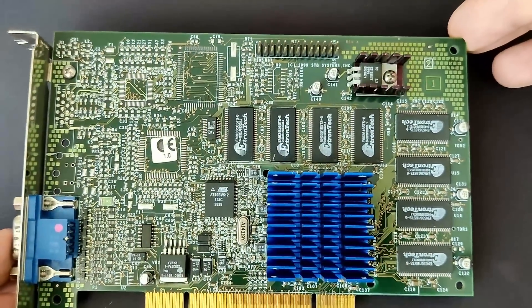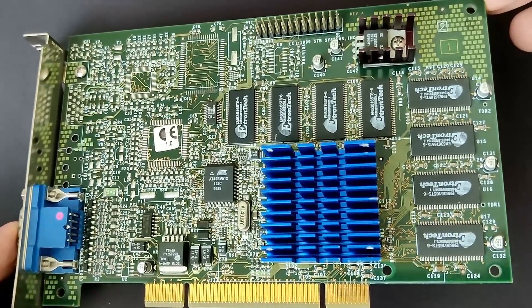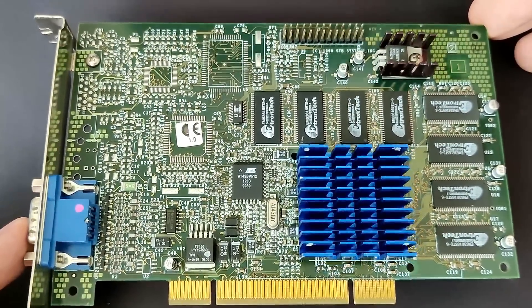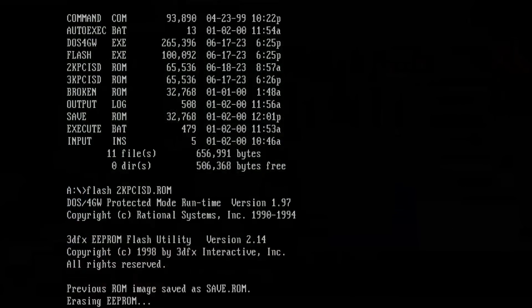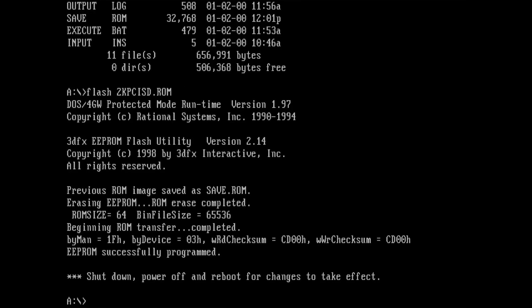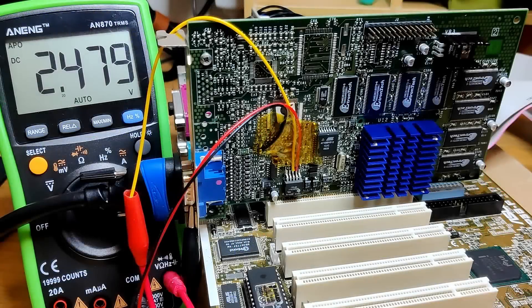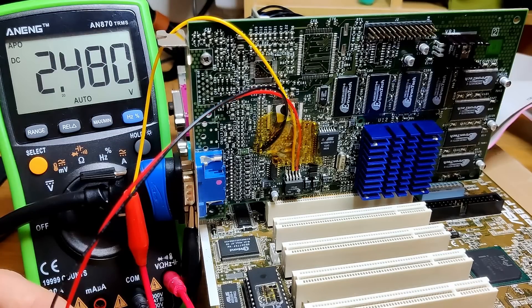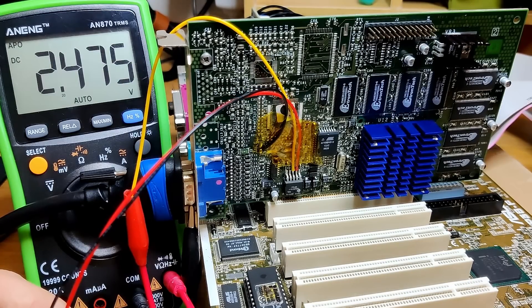Let's have a look at the Voodoo 3-2000 which you may have seen in one of my previous videos. There was no VGA signal from the card when it was used in a system, and a reflash of the BIOS was all that was needed to resurrect it. The person I bought this card from told me that the blue heatsink was added afterwards to provide better cooling, something Voodoo 3s can't get enough of — and some of you speculated this in the comments.